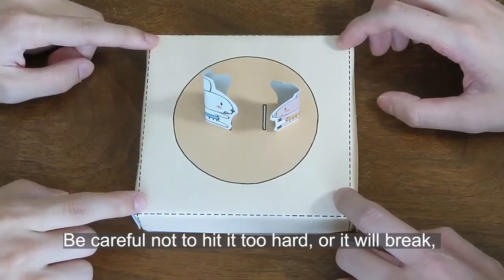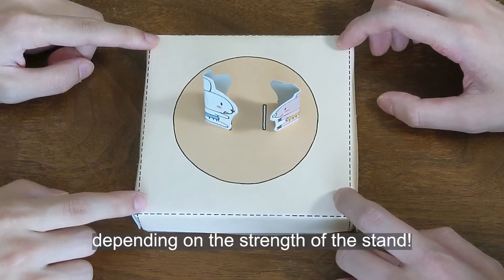Be careful not to hit it too hard or the wrestler will break, depending on the strength of the stance.